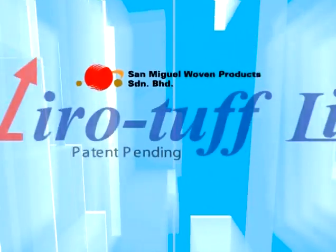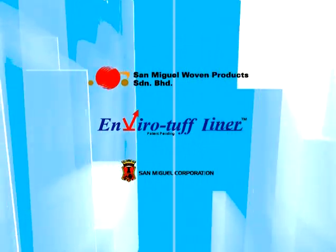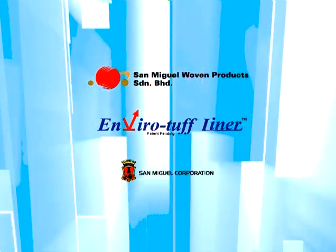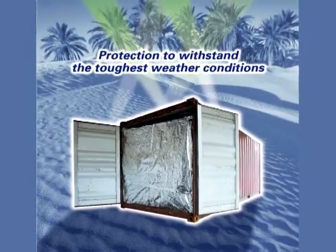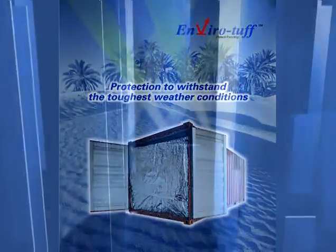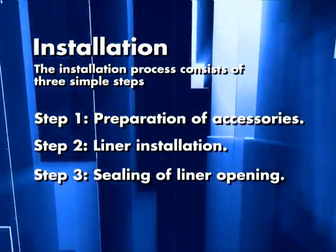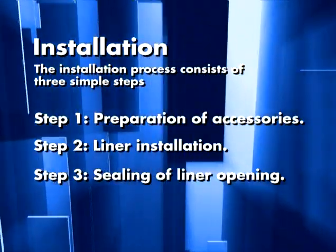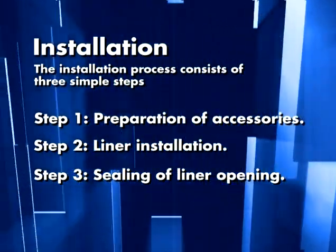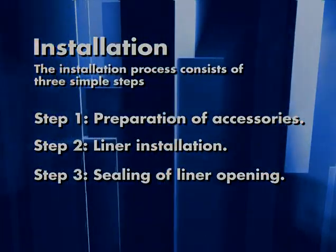Congratulations on your purchase of the EnviroTough liner or ETL. ETL is specially designed to insulate shipping containers from damages caused by temperature spikes and moisture penetration during transportation. This video will give you step-by-step instructions for installing the ETL. The procedures depicted here apply to the 20 foot, 40 foot, and 40 foot high cube containers.